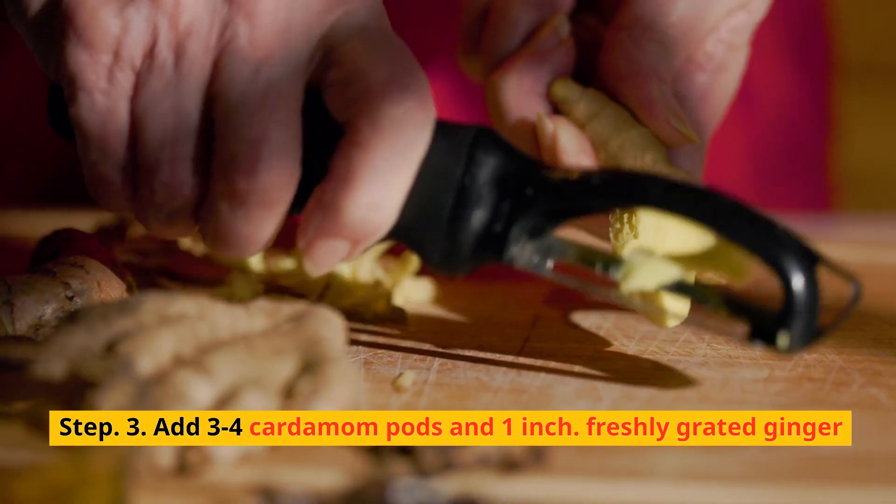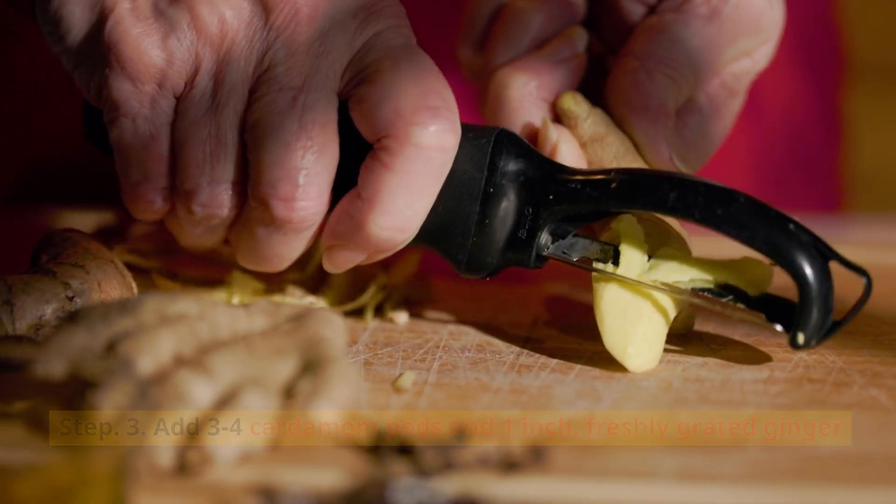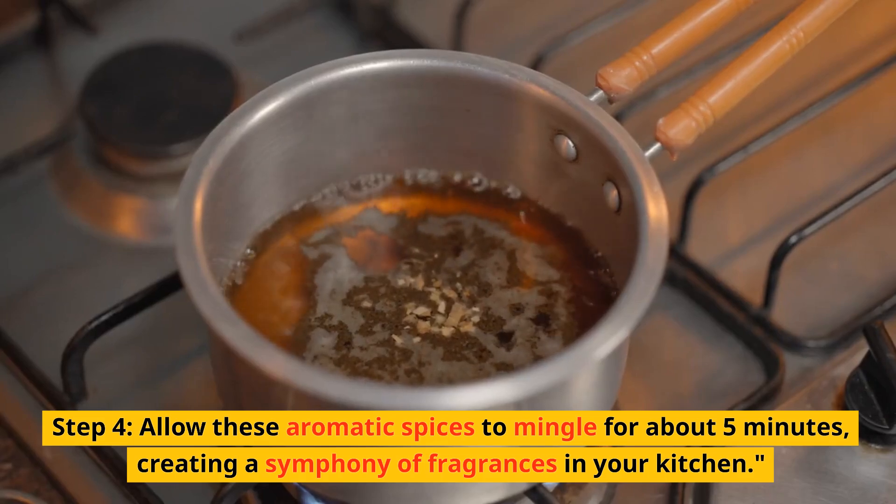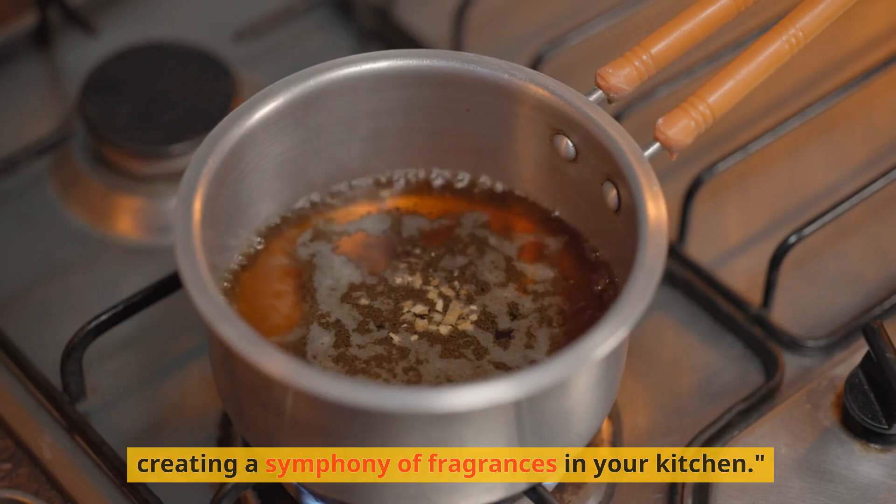Step 3: Add 3–4 cardamom pods and 1 inch of freshly grated ginger. Step 4: Allow these aromatic spices to mingle for about 5 minutes, creating a symphony of fragrances in your kitchen.